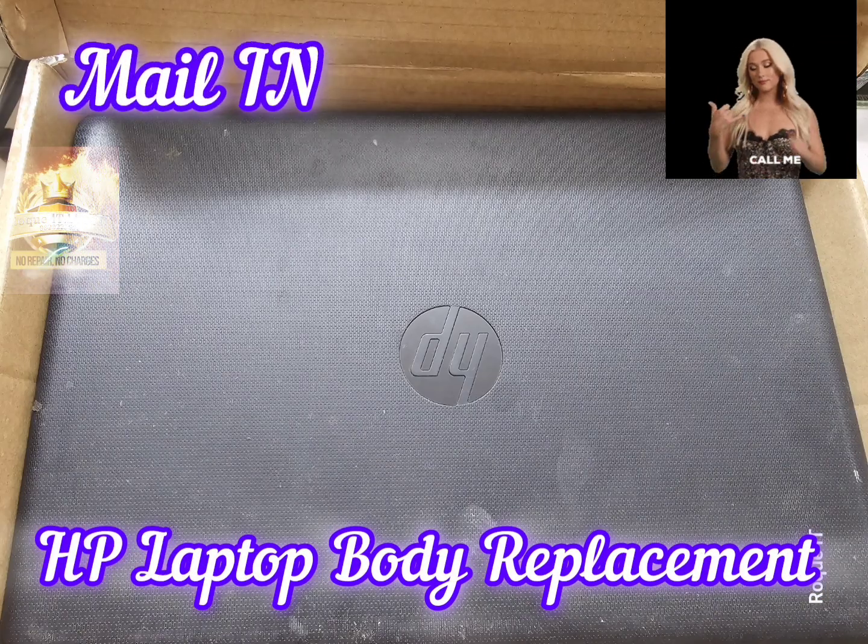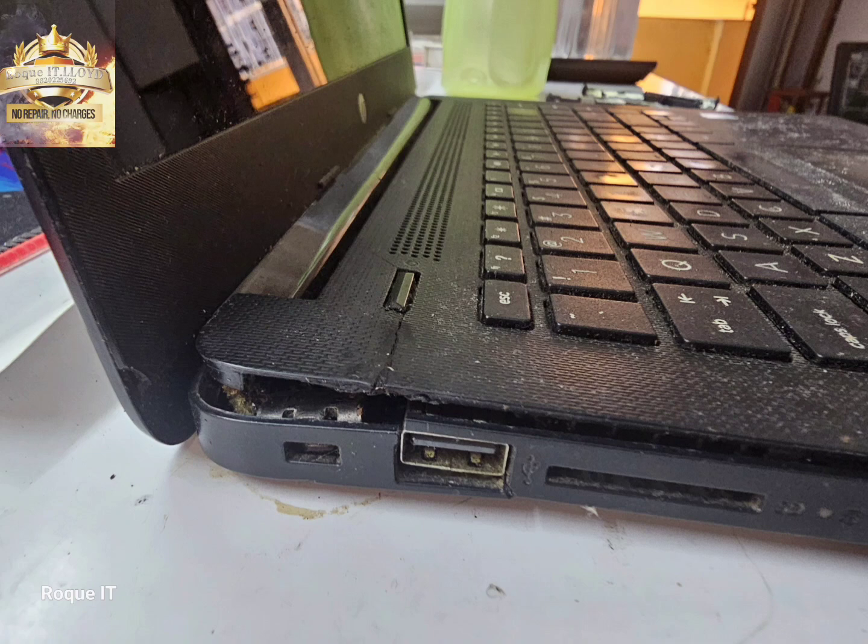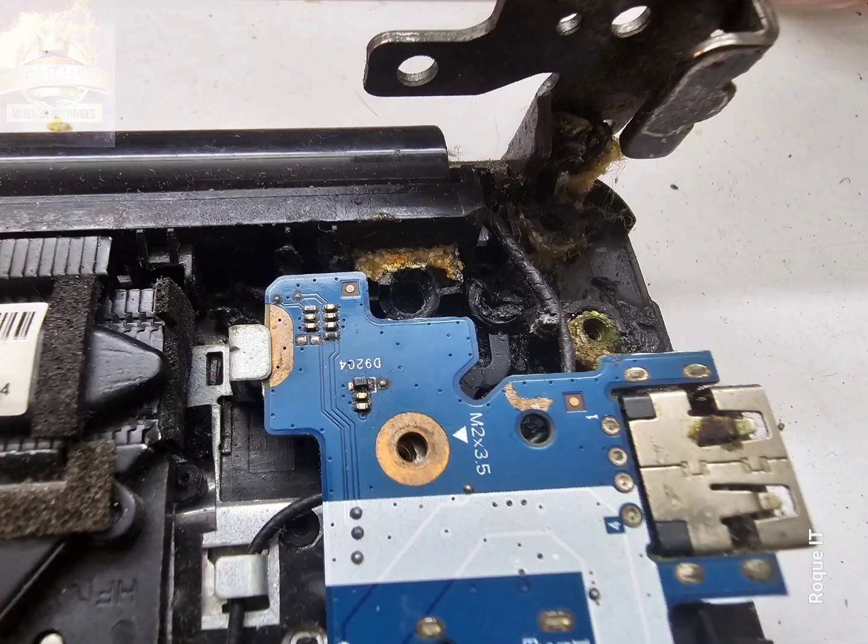This is an HP laptop that was mailed in in a dilapidated condition. The customer says the laptop is working fine, but the left-right hinge and the body is completely shattered.